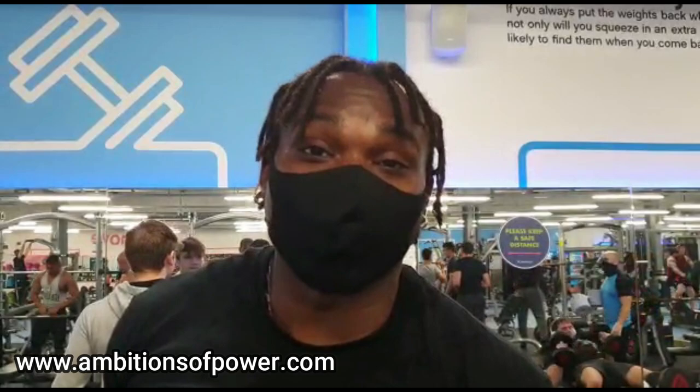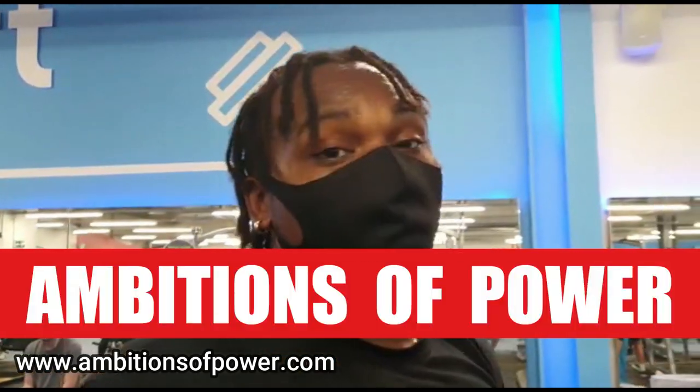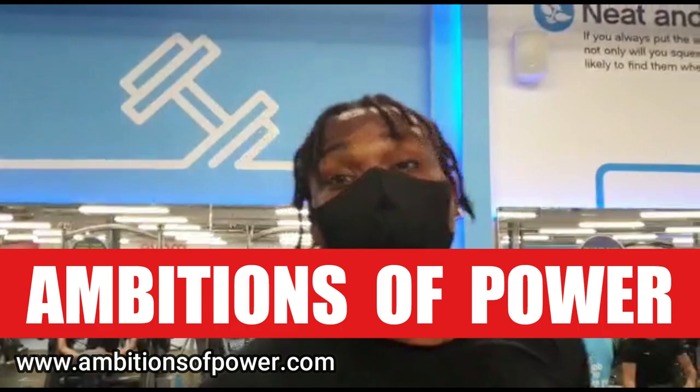Make sure you like this video, leave a comment, go to the website ambitionsofpower.com, get yourself a t-shirt. The cameraman's got things to do, I've got things to do. Like this video, leave a comment, go to the website, get yourself a t-shirt, and make sure you stay tuned for more videos. We'll be back soon. Peace.